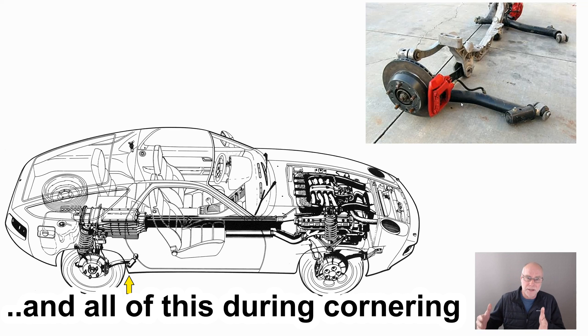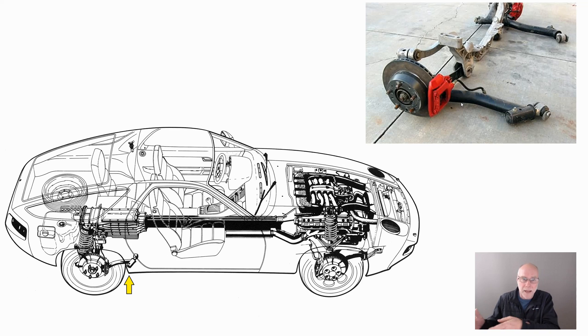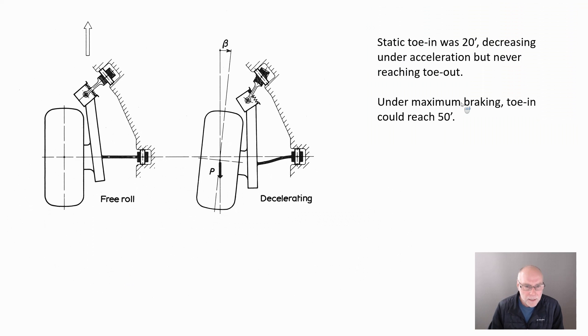In other words, the rear of the car was steered inwards rather than outwards. This next diagram shows how it was achieved. Here's the suspension with just its lower link shown. And you can see the wheel is facing directly forward — zero toe, in other words.